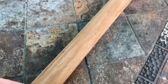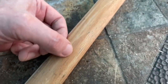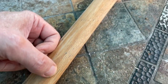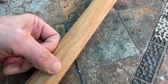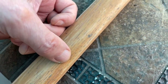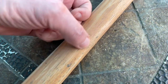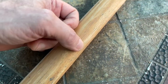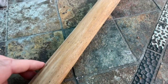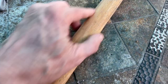Let me show you the reason why you want to get that varnish off of there. These are the very beginnings of what's called checking. As wood dries out, it splits and cracks ultimately. There's a little bit more, but obviously not bad at all. There's no way to condition the wood with that varnish on there — no penetrating oil can get past the varnish. So you've got to get that off.